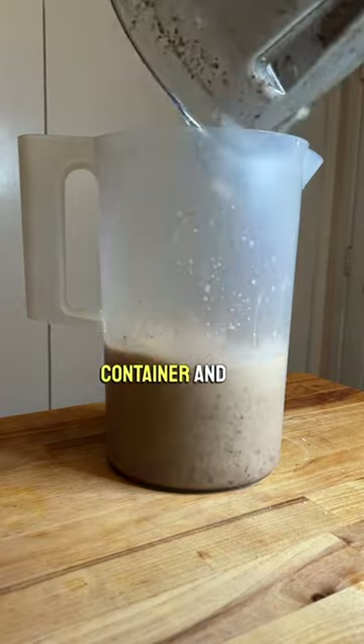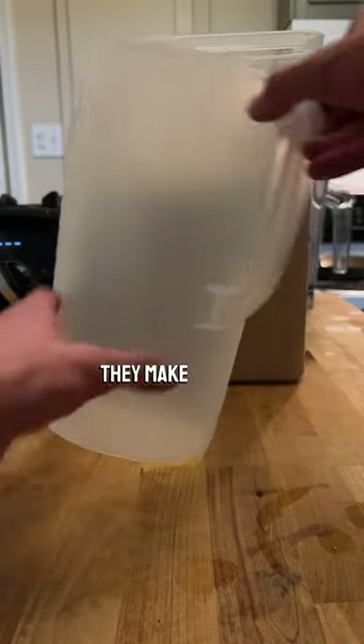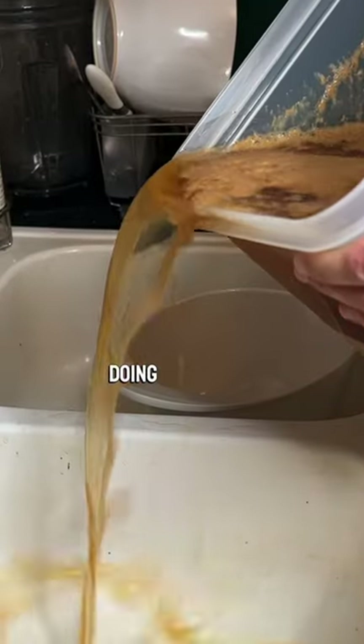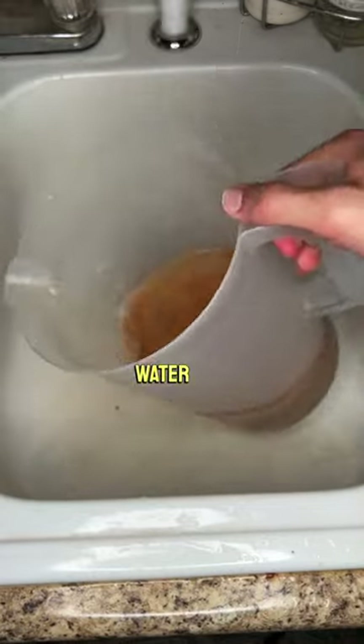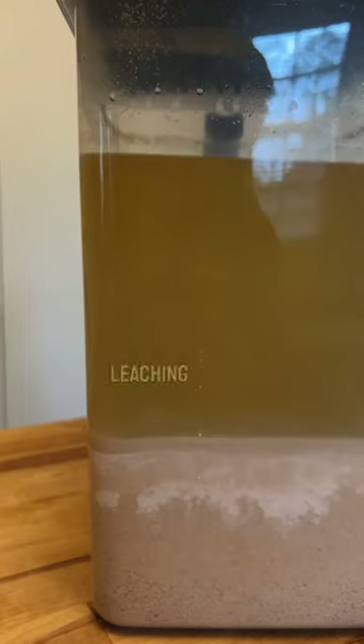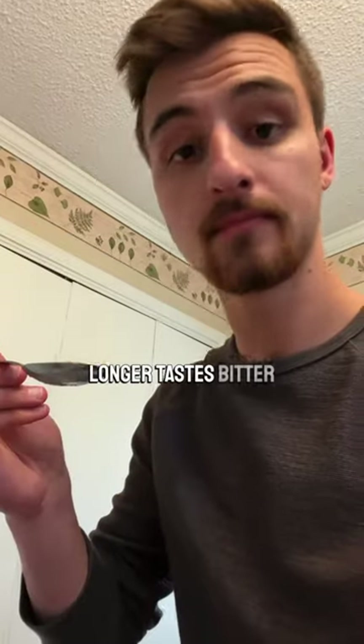Pour the blended contents into a container and fill water to the top. Then stir everything up. I love using these pitchers because they make pouring water off easier, which you'll be doing one to two times per day after the flour settles to the bottom. Every time you pour water off, refill the container and mix again. Leaching is done when the water has become clear and more importantly when the mix no longer tastes bitter and astringent.